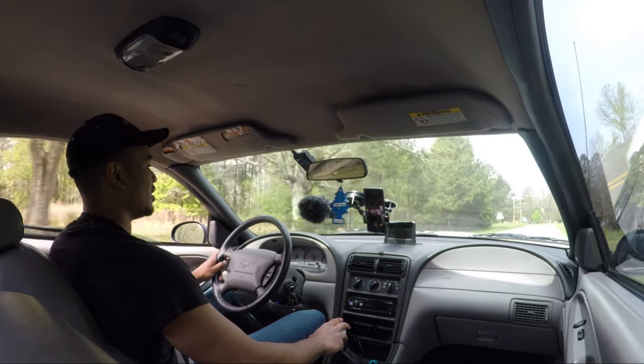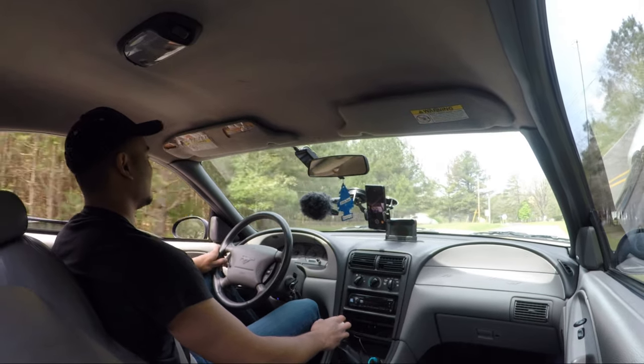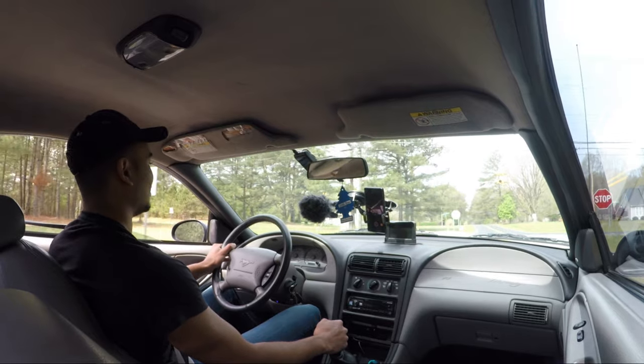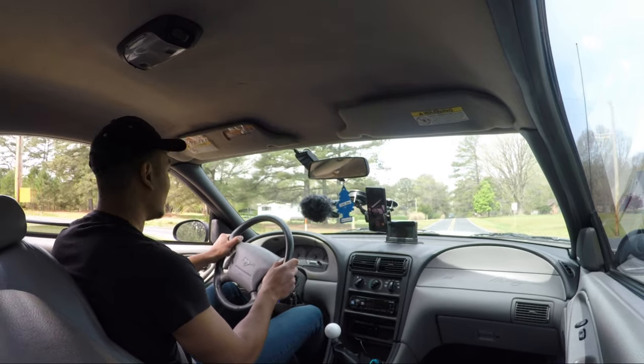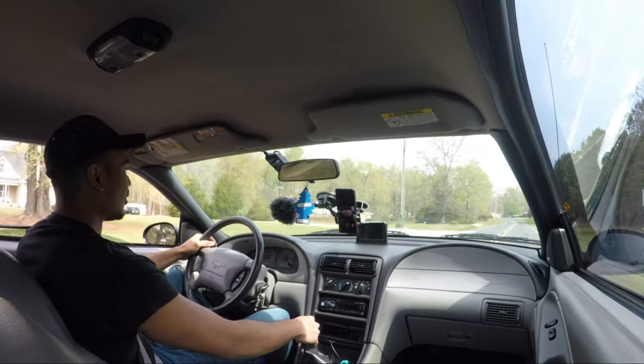The car just revs a lot smoother with the tune as well. It's not making a ton of power, but it feels like it picked up a little bit. Of course it's not a Coyote, but that's not really what I want anyway — I just want something fun.